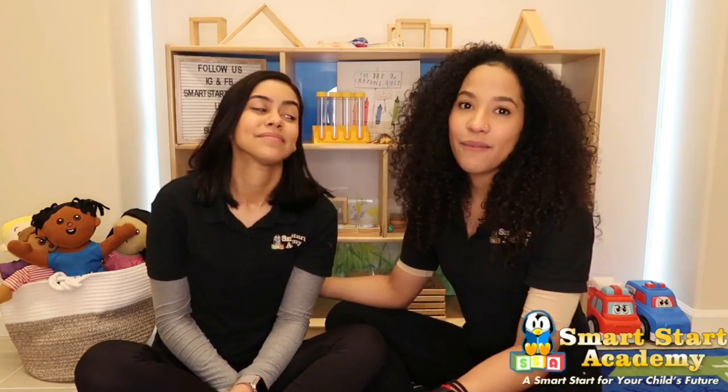Good morning friends! Welcome to our classroom. My name is O'Darlin, and my name is Jackie. Today we're going to have so much fun. We're going to do circle time, story time, and some fun activities.